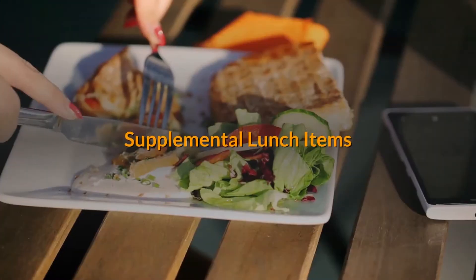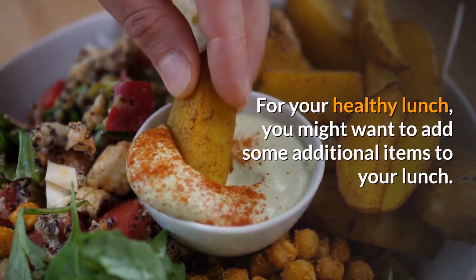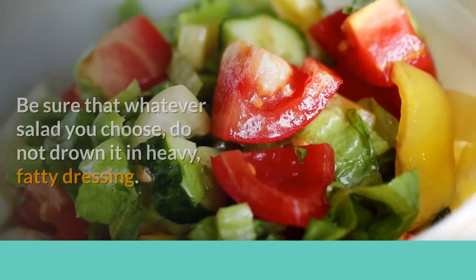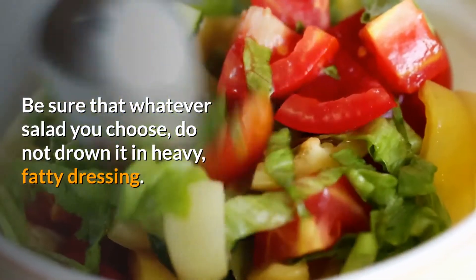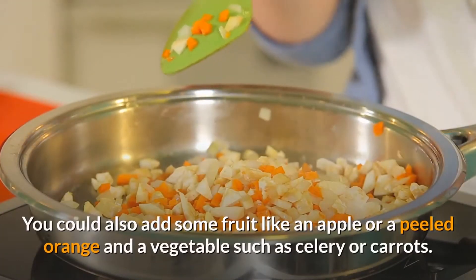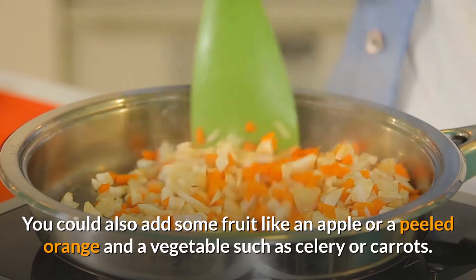For your healthy lunch, you might want to add some supplemental items. A great idea is to add a salad to your meal — be sure that whatever salad you choose, you do not drown it in heavy fatty dressing. You could also add some fruit like an apple or a peeled orange, and a vegetable such as celery or carrots.